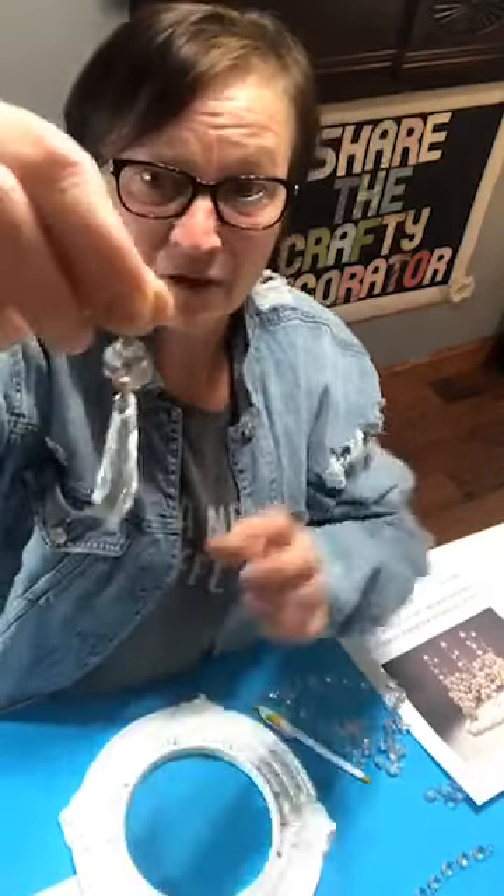How much do you think it costs to do one of these? It cost me under $50 — like $40-something. This trim piece I got was $15. You may choose a different one, but they're hard to find with the six-inch opening.